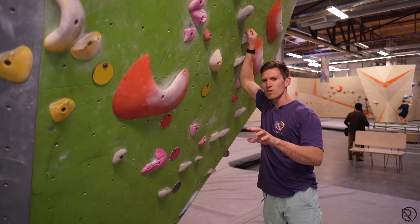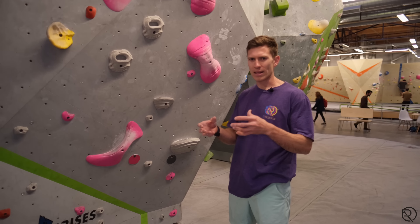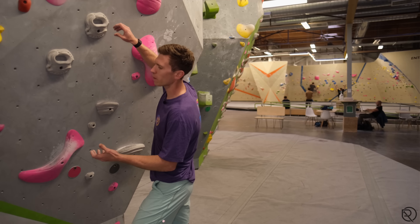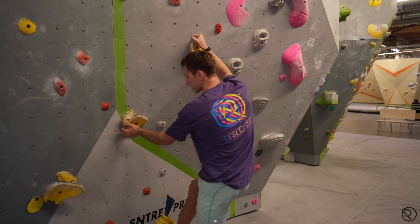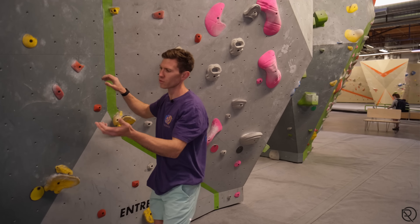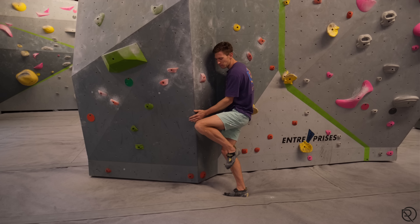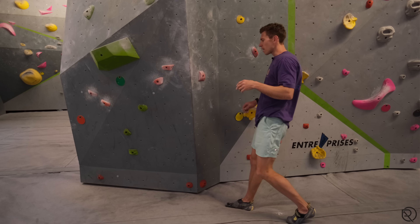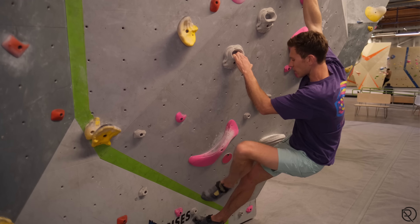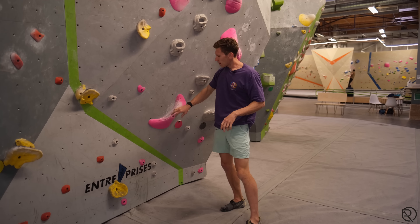I see about 20 videos a week of people doing this — it's a very common error we're going to address today. We also need to understand the purpose of a heel hook. There are a few: one is replacing a limb for a limb to move off it; another is commonly on an arête, where you use it to keep your body in a very static position; and the third is more of a rock over — you place the heel, weight it, and stand up to gain height.